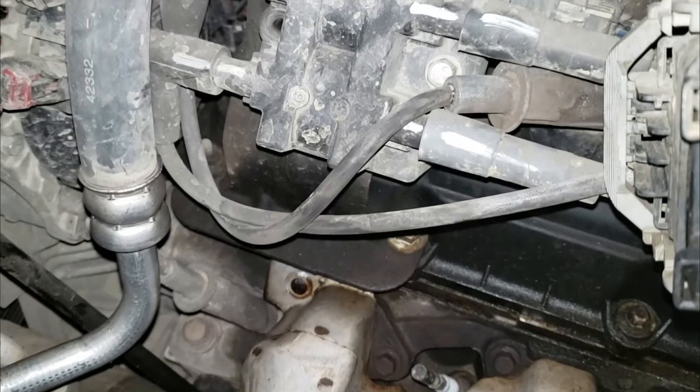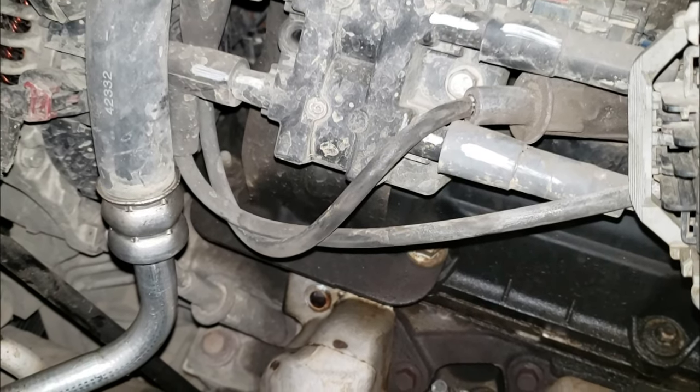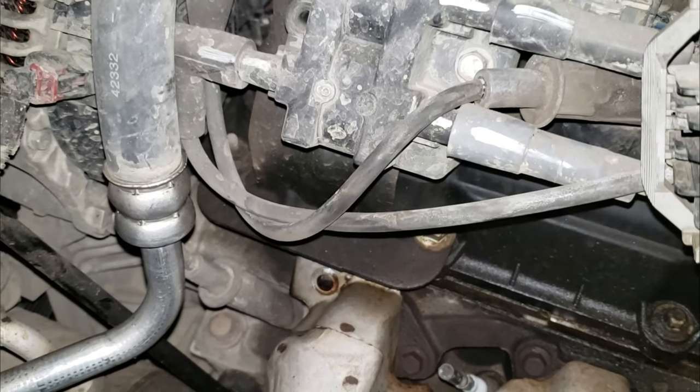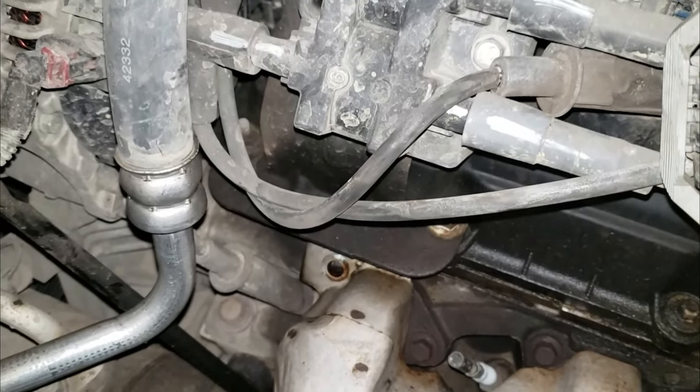I'm going to show you a trick that an old-timer taught me quite some time ago about removing exhaust manifold bolts. We all kind of want to get in there and just start wrenching on things, but that's not really the way you want to go about this.